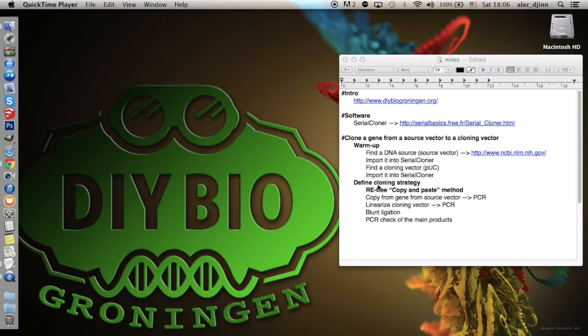Our goal will be to copy the gene that codes for the green fluorescent protein, which from now on we'll call GFP, from a DNA source that can be either plasmid or genomic DNA, and copy it into a cloning vector, which is used to multiply and store genetic information. This technique is the copy and paste of molecular biology, and you'll use it any time you want to copy genetic information from any source to any plasmid.